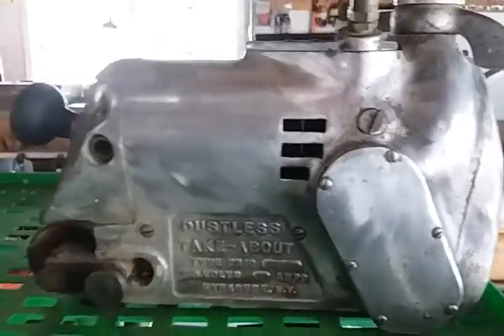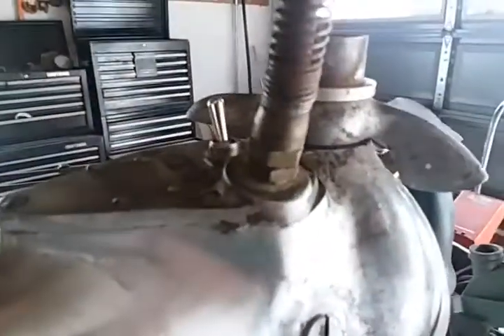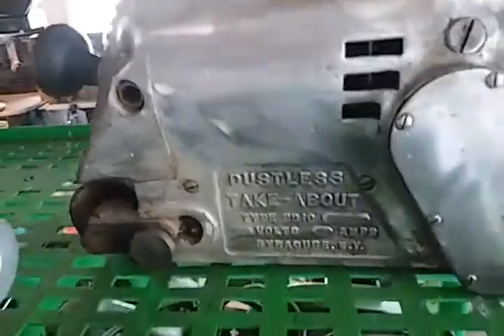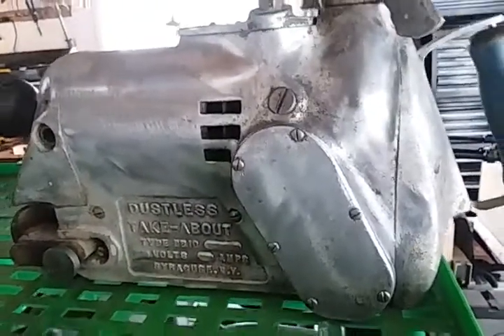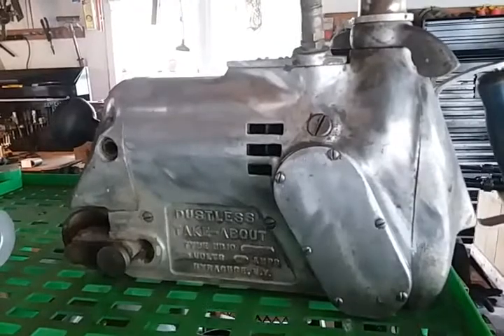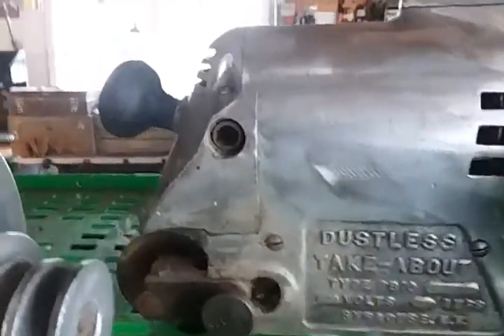The Tak-about sander that I picked up for 10 bucks — I snipped the cord off, added a toggle switch, and discovered it's missing its brushes. Replacement brushes are about $15 a piece, so I'm not going to spend $30 on brushes for it. I'm trying to keep it low-budget. If I have to, I'll just replace the cord, clean it up, and have it as a display piece. But I'm wondering if I could find some cheaper brushes that fit or are close.